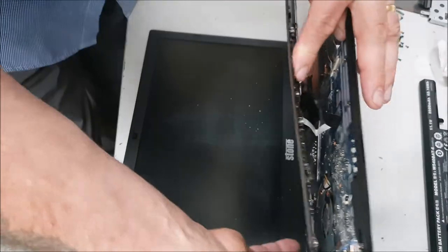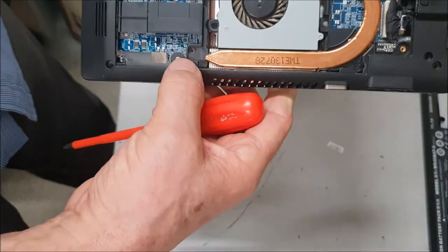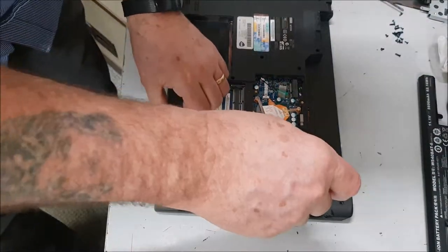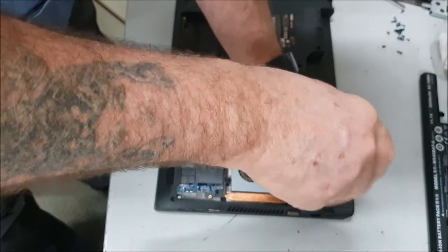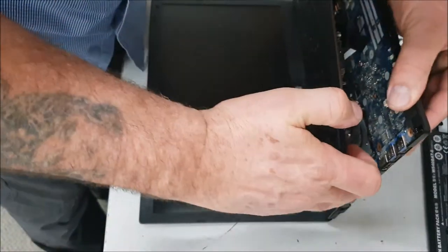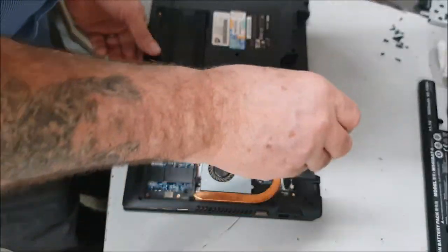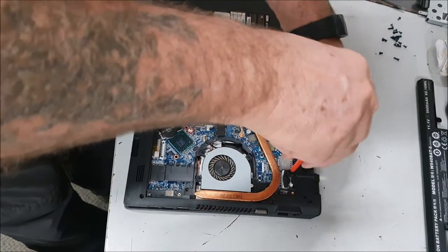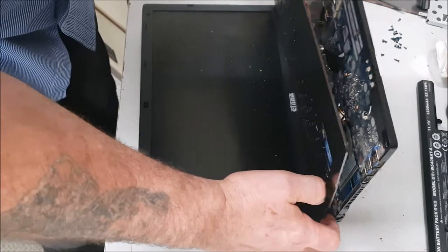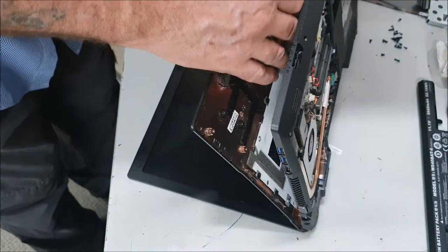There we go — nice and steady. Oh, I must have missed one down here, there's another one. Just there, hidden; there's one hidden here and I believe there's another one just there. If you're taking it apart, just be gentle, don't force it — it'll stop where there are still screws connected. Then you've got your ribbons. Another one somewhere — hold on — and another one just there.